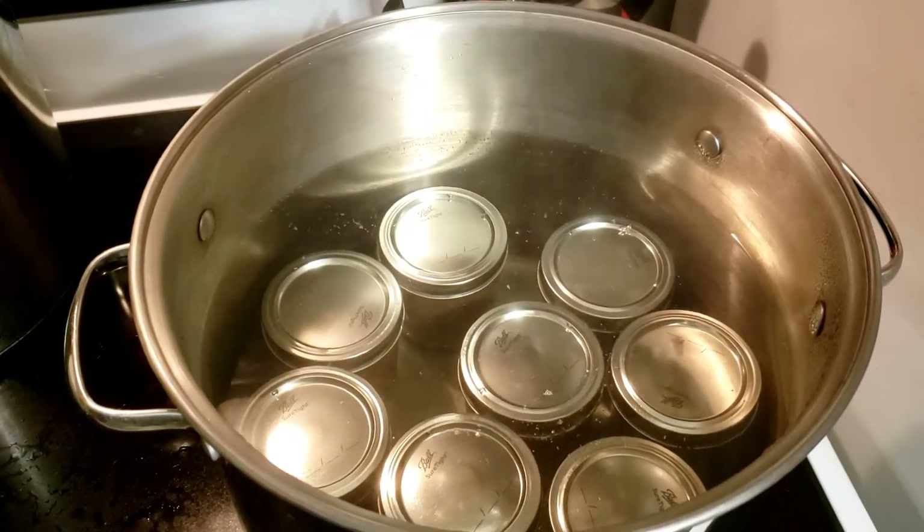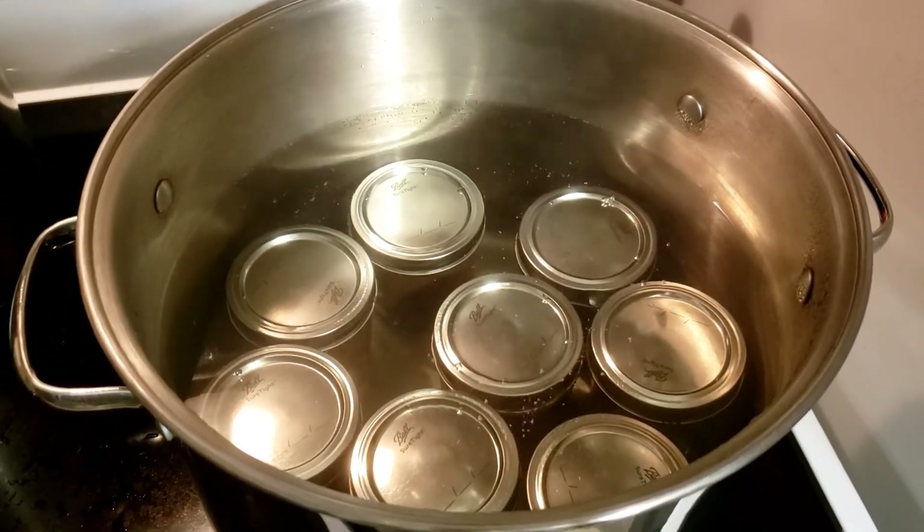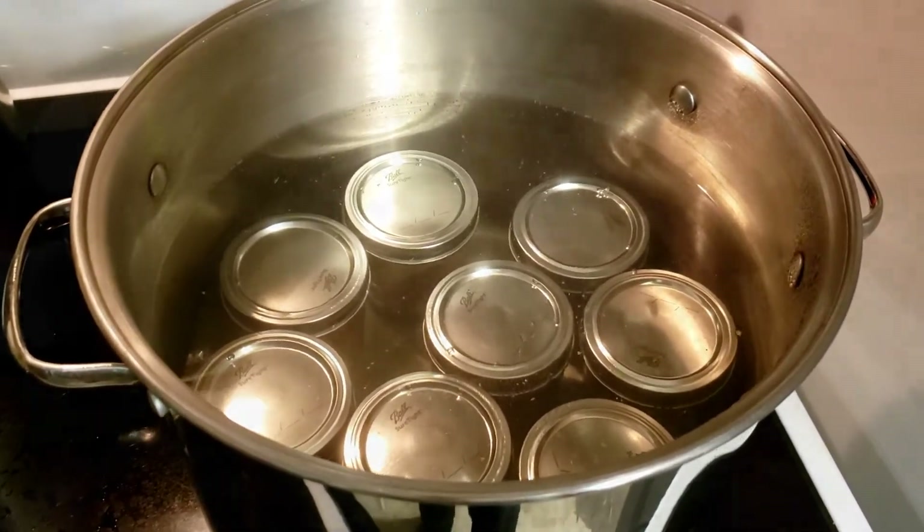This is the second batch of half pint jars in the water bath canner, bringing it up to boil. Then I will process them for 10 minutes.